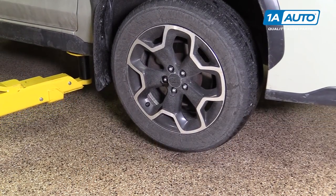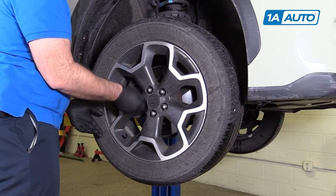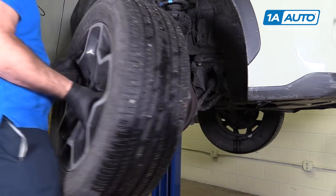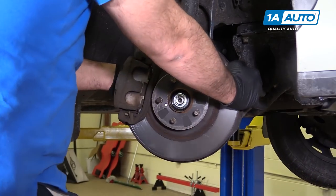Raising the support of the vehicle with the lug nuts loose, I'm just going to use the socket, take them off the rest of the way, and remove the tire and wheel. Take the tire and wheel off and put it aside. I'm just going to turn the wheel so the brake caliper is facing out and I can get to it easier.